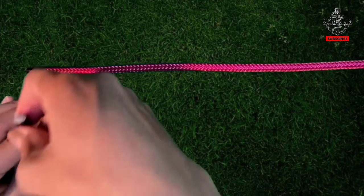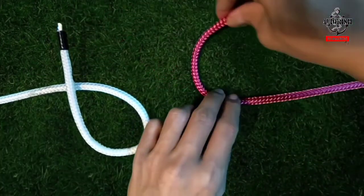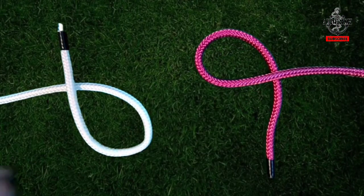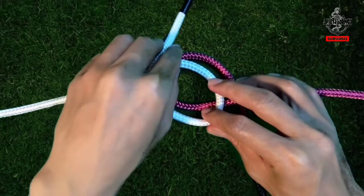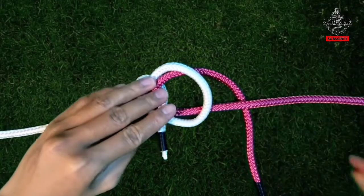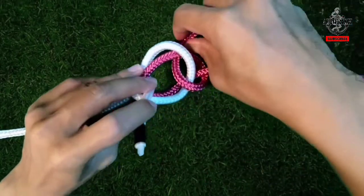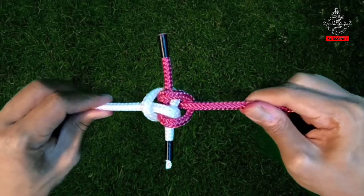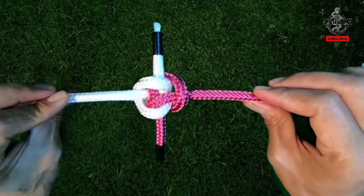To tie it, form a loop of figure 6 on one side and a figure 9 on the other. Then overlay one loop on the other, such that the figure 6 is over the figure 9. Pull either loose end once around the loop and the other rope. Pull the ropes to form the Zeppelin knot. This is the strongest binding knot.